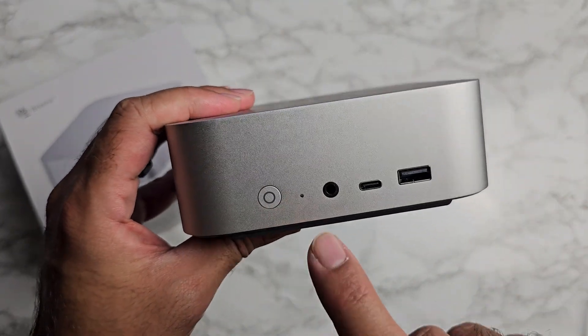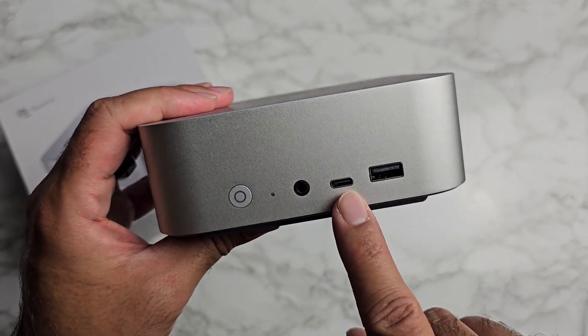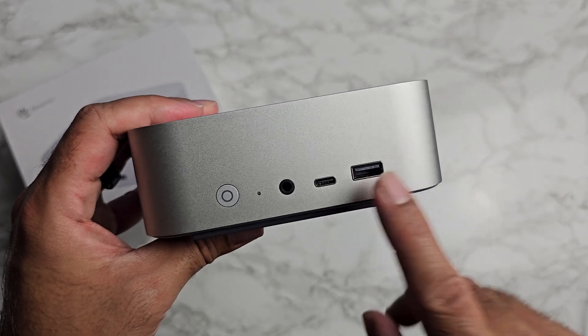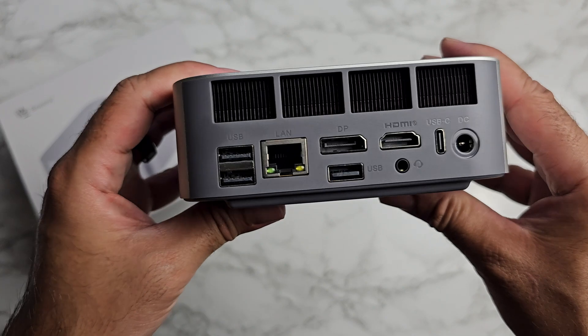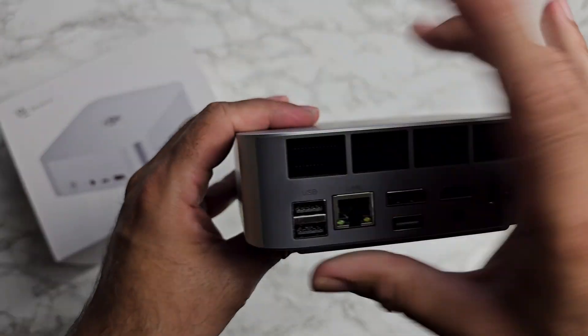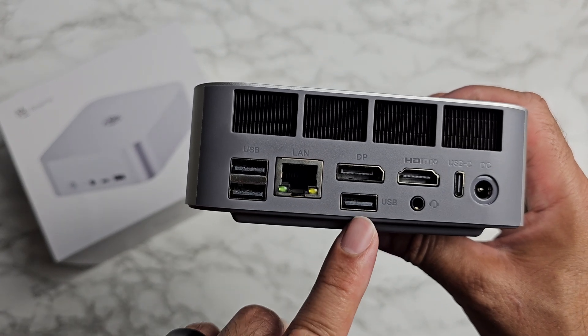On the front we've got a power button, power indicator, headphone jack, a USB-C 3.1 port, and a full-size USB 3 port. On the side there is nothing. The USB ports on the back are not color coded — they're all the same color — but the top port is USB 3 and the bottom port is USB 2.